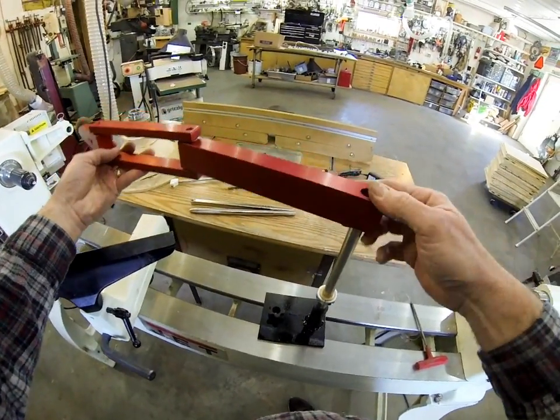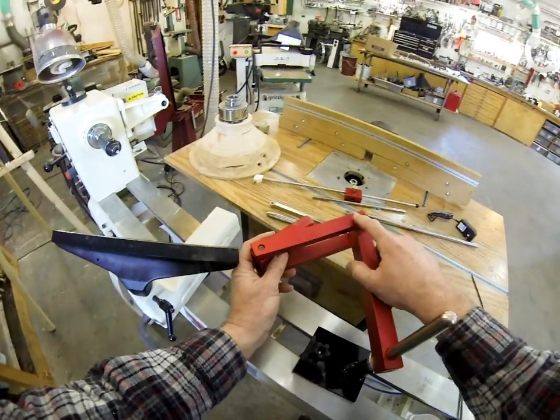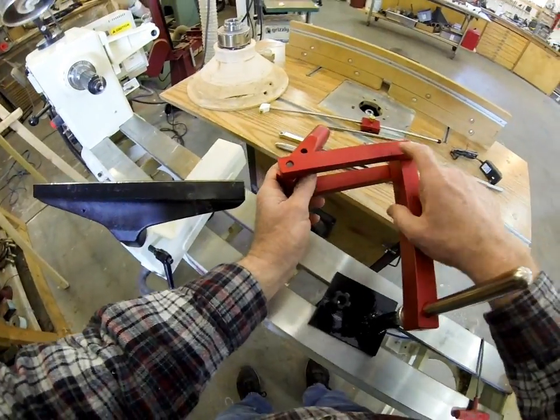So this is the main articulating part of it. You can see there's engraving here — hopefully it shows up on the video — that tells you which side is up.